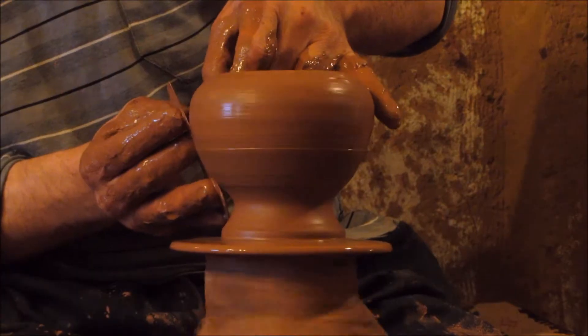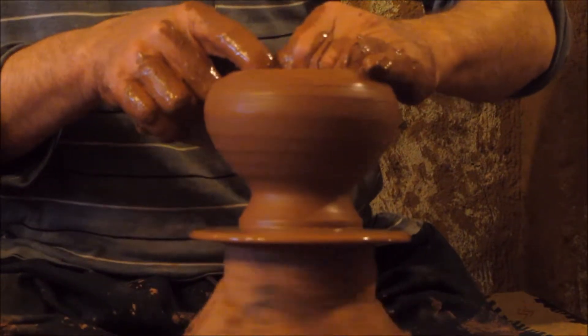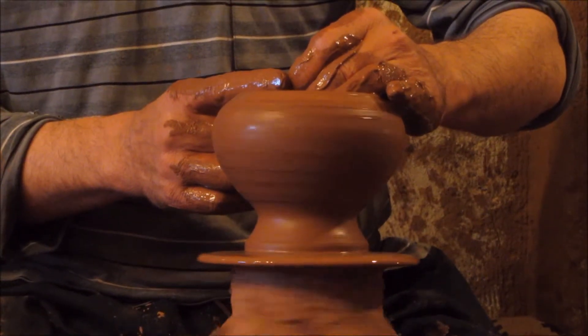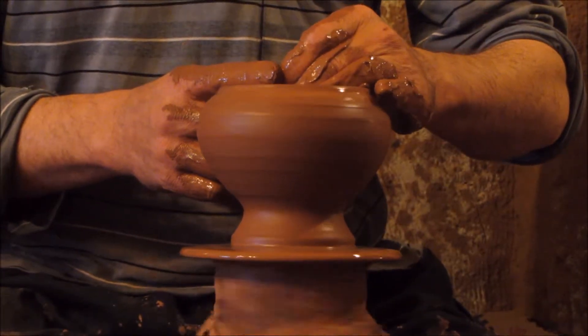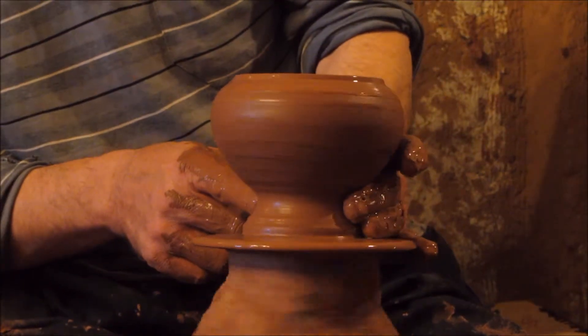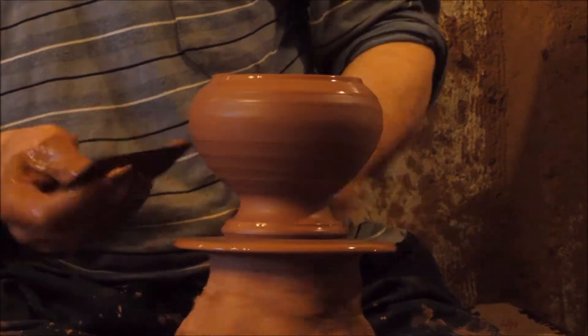They learn this art from father to son, from generation to generation. After 6 to 7 years of experience, he becomes a master. The oldest tradition of making a shape with two different pieces — the lid and the bowl — has been practiced in this area for about 60 to 70 years.